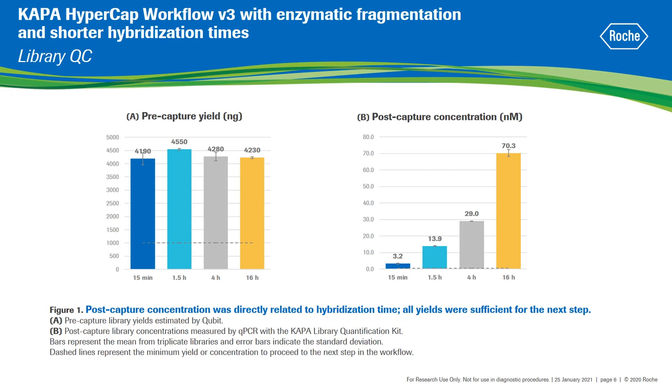The concentration of pre-capture libraries generated from 100 ng of initial DNA input was measured by Qubit. All libraries showed consistent yields across replicates, in the range expected for the Kappa HyperPlus kit, and exceeded the minimum required amount for target enrichment, i.e., 1 microgram. The post-capture yields are significantly impacted by the hybridization time, decreasing from 70.3 nmol on average for the overnight libraries to 3.2 nmol for samples hybridized for 15 minutes. However, despite this considerable decrease in post-capture concentration, even the 15 minutes libraries showed sufficient concentration to proceed to sequencing.